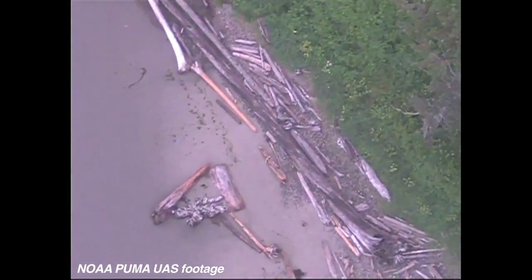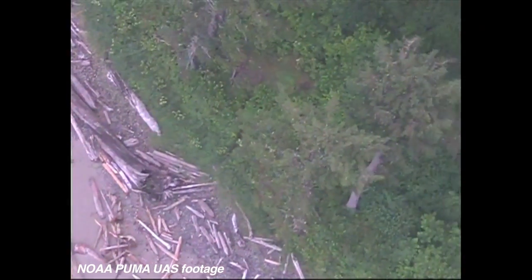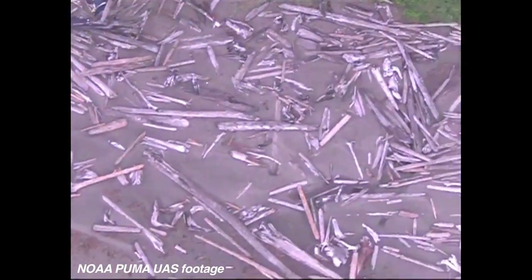The Puma system is called All Environment because it can be recovered in the water, on the land, on ice, in a parking lot, in a grass field. It's very versatile.